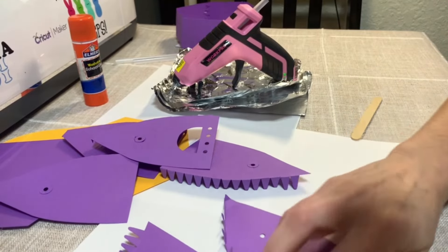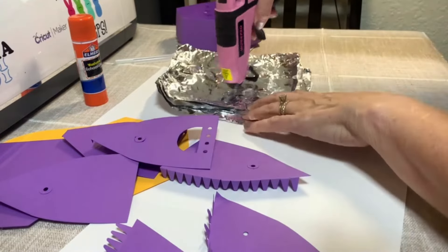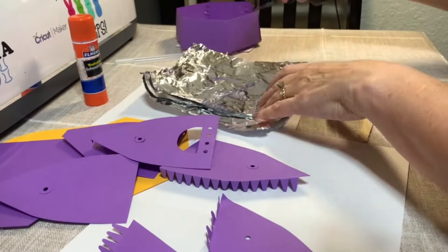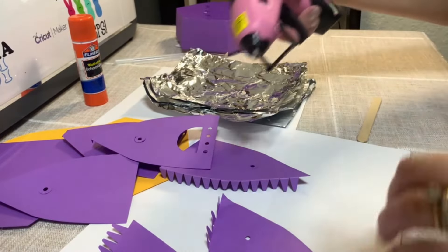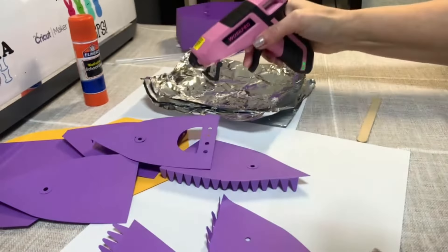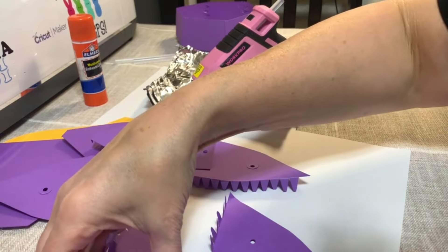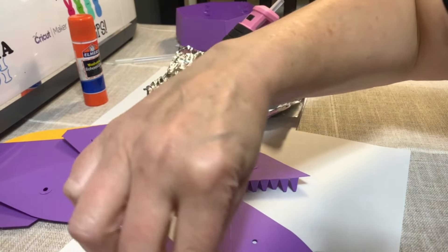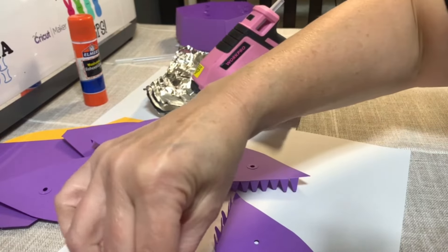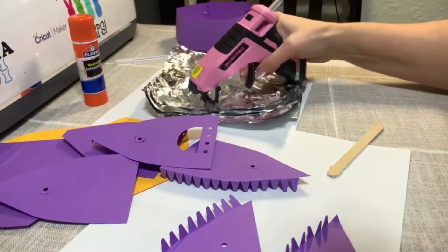I'm going to put a little bit of glue here, now that it's hot. I'm going to put a little bit of glue right here. I'm going to make sure it lines up and apply it down. A little excess there. And I'm going to do the one next to it.